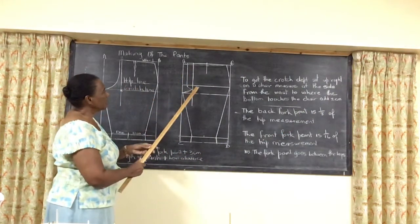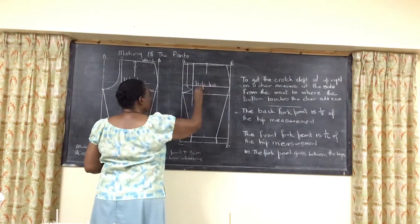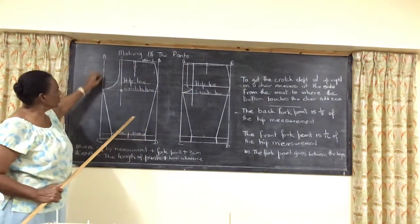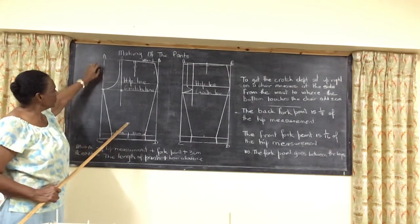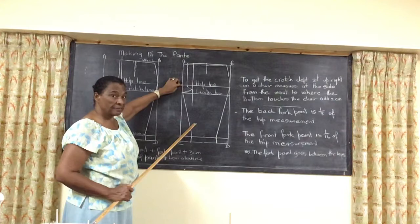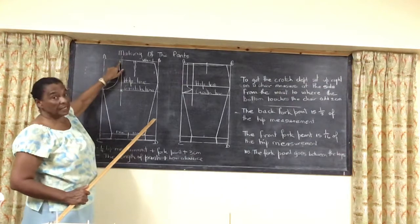So we do the hip line and the crutch line again. Now I should have mentioned at the back that you should add 3 centimeters when you are putting in these lines. So it's your hip line plus 3 centimeters at the back, and your crutch line plus 3 centimeters at the back. At the front, it's your hip line plus 1.5 centimeters and your crutch line plus 1.5 centimeters. The addition is to be able to put on your waistband and to give it a rise at the back.